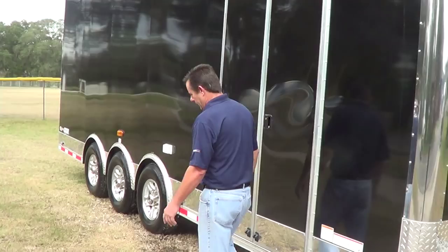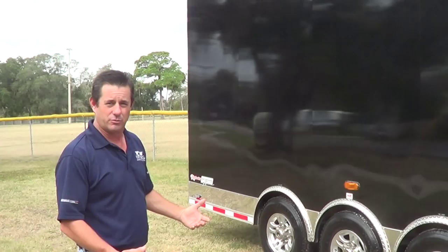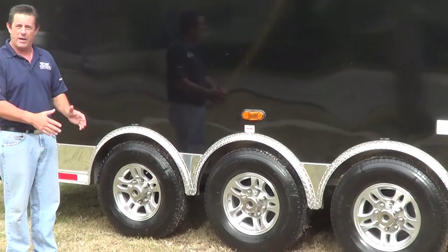This particular trailer is a triple axle. Now at 24 foot, you would think you don't need a triple axle, but really you do because you have such a large wind load on the side. It's so tall that the air is going to catch it. You need as much rubber on the ground as you can get. So doing a triple axle is going to get you more stability — you've got three sets of tires on each side, which will keep you from swaying back and forth when the wind blows.